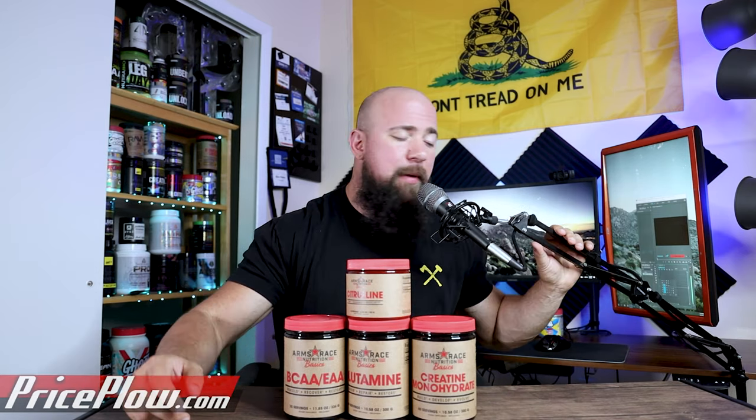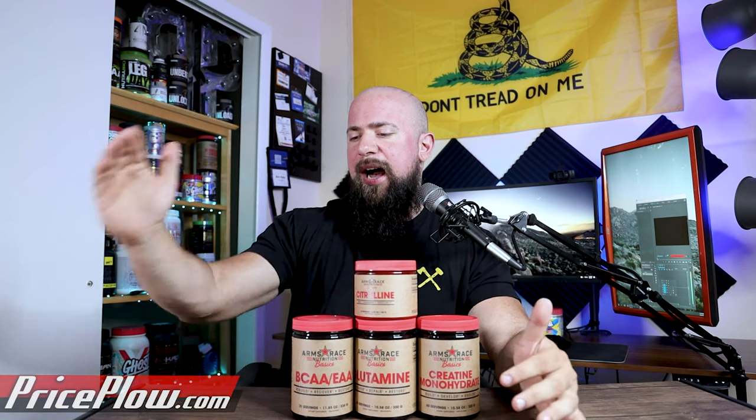This BCAA/EAA product could be a really great option if you don't want to buy all nine amino acids and dose them out yourself. So there you have it — four different basics products. I'm not saying they're essential in that you have to use them all; supplements are obviously supplemental. But these are products that could be added to your stack to help you out with your experience or results.